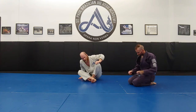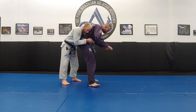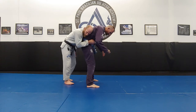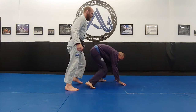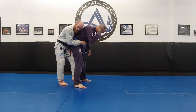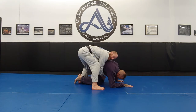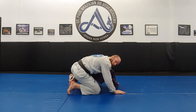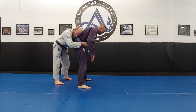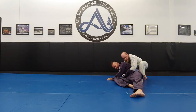Then we have the same stuff from the inside trips. I see Ant's weight is a little forward, so I come in with the inside trip and knock him forward. Kick the foot straight out to the side and knock him down — he either goes into turtle and we use our turtle breakdowns, or he'll go into a four point and we go into our four point breakdowns.